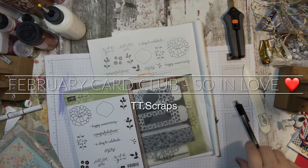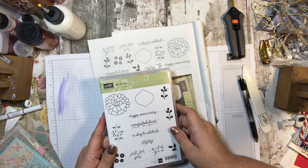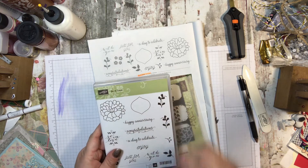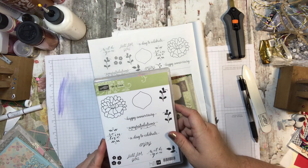Hi everyone, it's Tammy, and I'd like to introduce you to the February Card Club. We are going to be doing the Sew in Love stamp set, which is in the new Occasions Catalog, and the card class will include everything you need to make three cards using this stamp set.